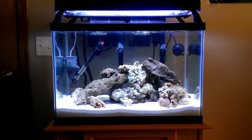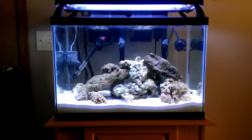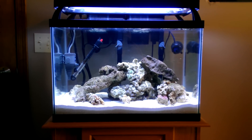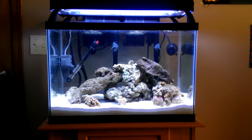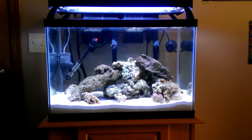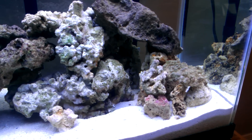This is about seven days in, and this is my 20 gallon nano reef setup that I am going to be working on. It is a Marineland brand tank with two Penguin 150 hang-on-the-back filters, a 500 gallon per hour circulator pump, and a 150 gallon per hour powerhead down in the left corner. There is 30 pounds of live sand and about 25 pounds of live rock.